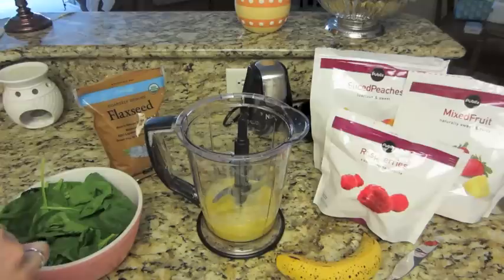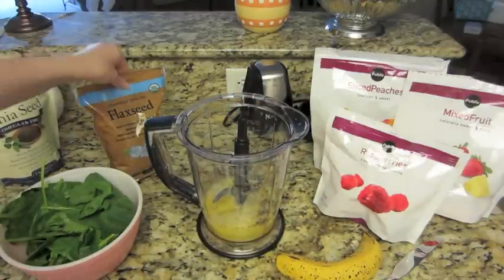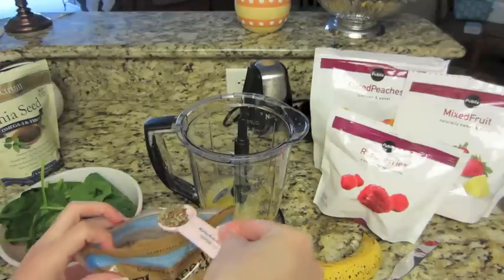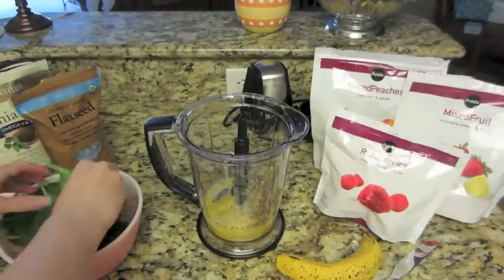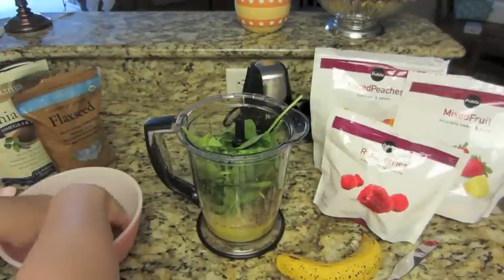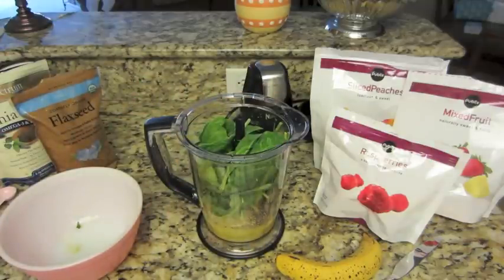I am taking a teaspoon and getting some chia seeds — I didn't even fill up the whole teaspoon — and just shaking that in. Then I am going to take my flaxseed and add a little bit of that. Then I am going to take my spinach and dump it in. I have learned from experience that it is best to mix the orange juice and the spinach first, because if you put the frozen berries in before the spinach, it doesn't chop the spinach up as nicely. So I do the spinach and orange juice first.